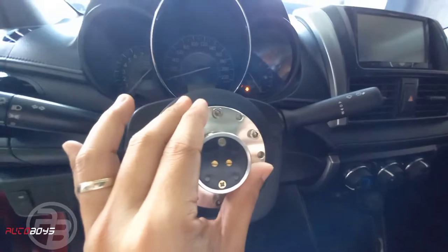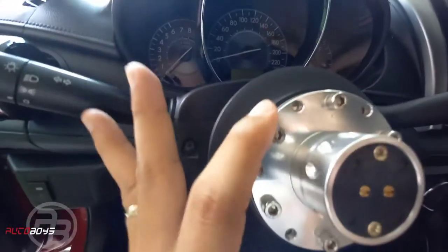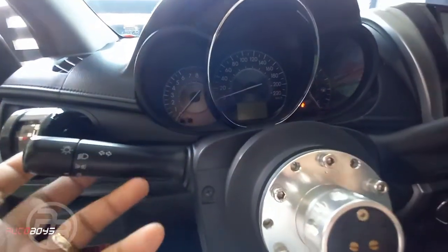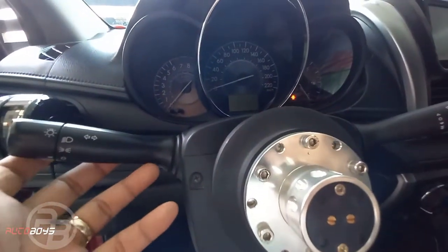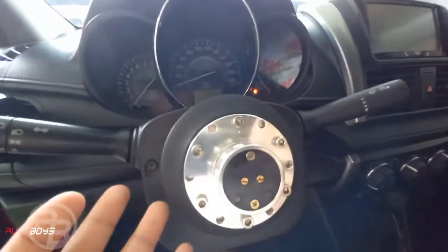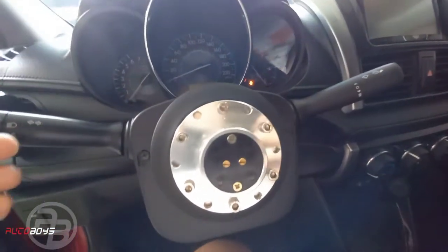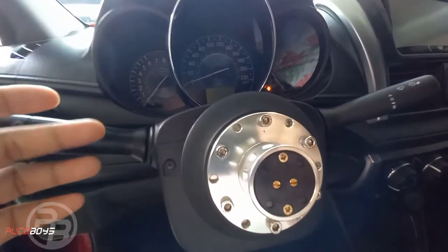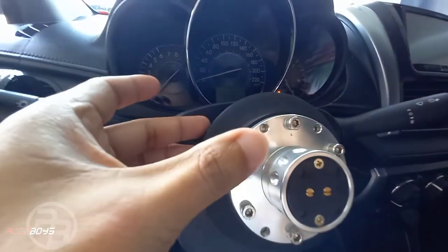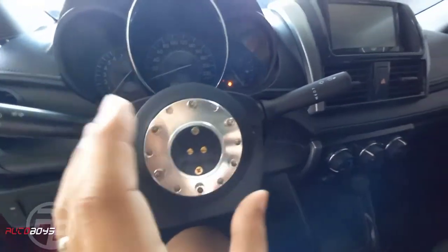Is it possible to use just the short hub without a quick release? Possible, but the steering wheel will end up too close, making it uncomfortable to use the controls. You might also accidentally hit your knee — which is not advisable and not safe. With a standard hub it ends up about here.